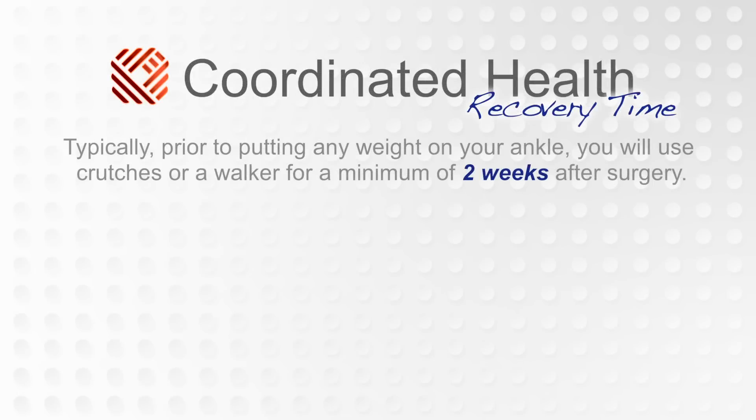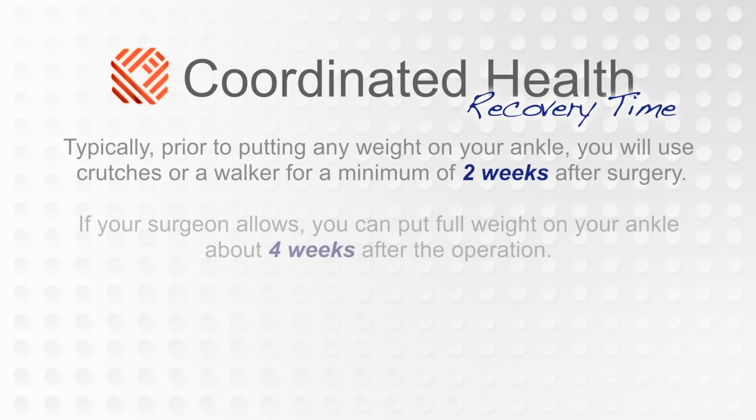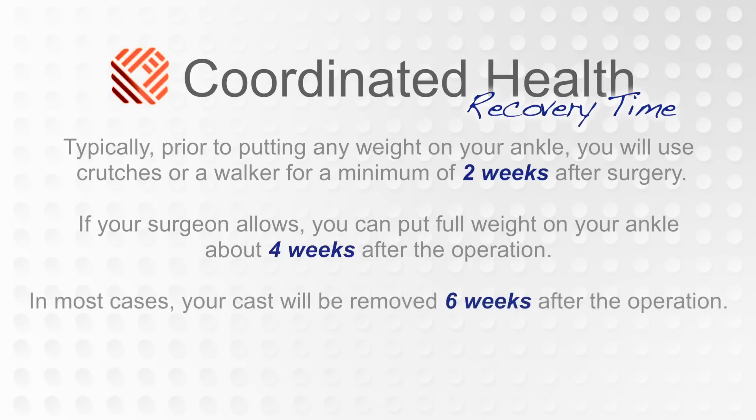Recovery time for a total ankle replacement varies, but the overall recovery can take two to three months in general, because you're trying to strengthen your ankle. You may not be used to it moving as much as it does now, just because of the new motion and the new replacement, so it does take some time to recover.